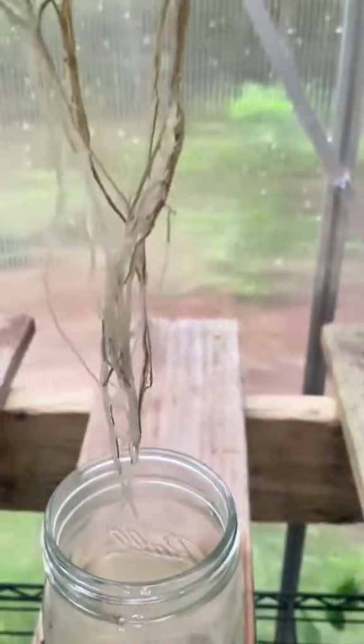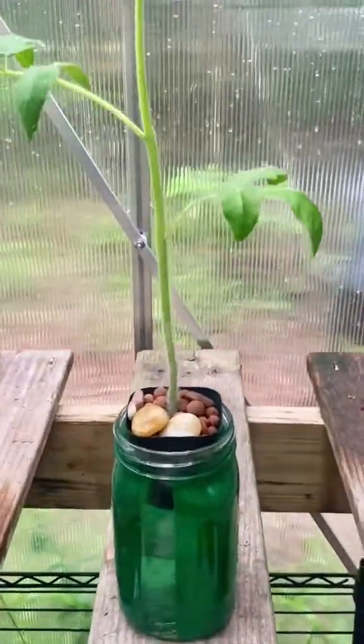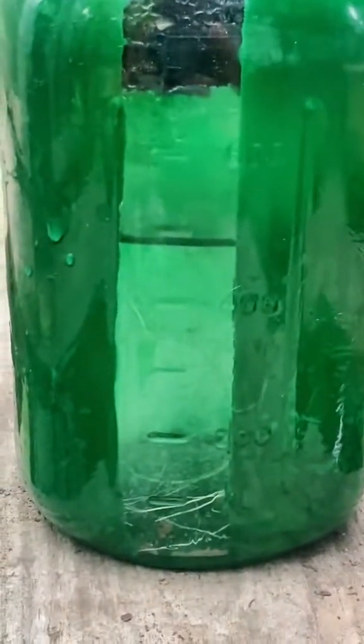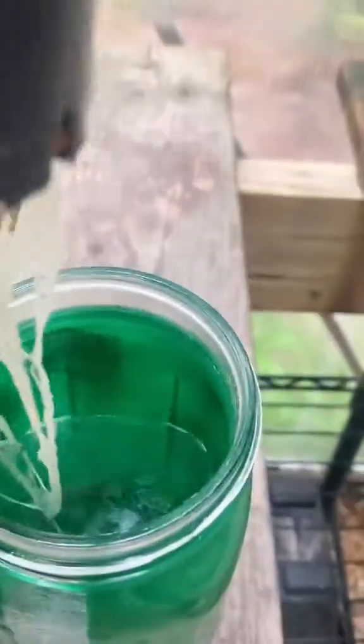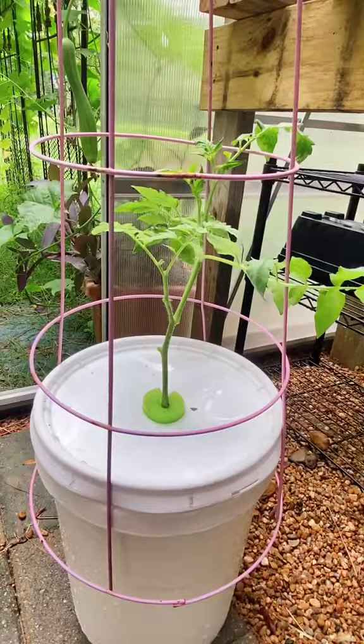So this is something to consider with your propagation station. If your jars are clear, it looks like your plants will be happier if they're at least tinted. Here's one spray-painted green and her roots are just as happy, and again no algae growth.